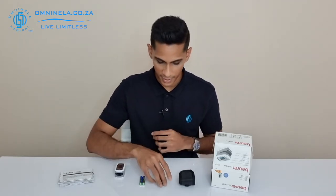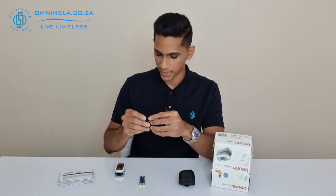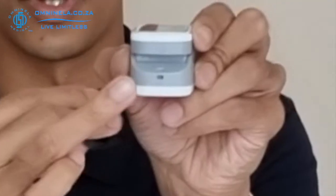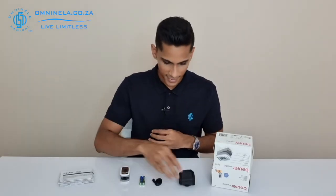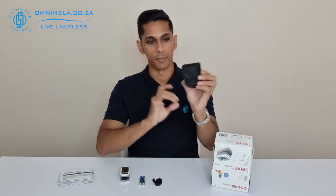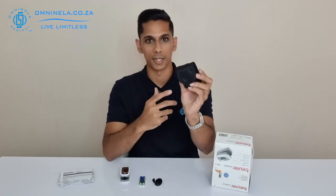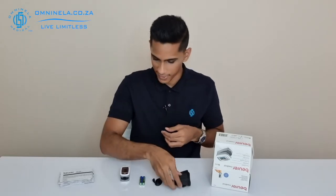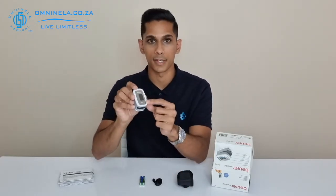You've also got your strap which is included, so if you do need to attach it to your wrist for safe keeping, you can always attach it from the strap to the little loop that you'll find on the back end of the device. You've also got the pouch, which is a soft black material that will have the belt loop just on the back side of it.